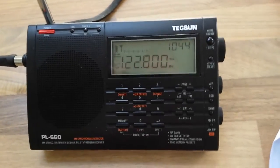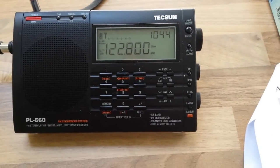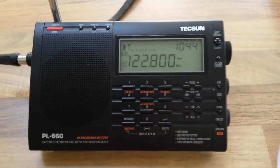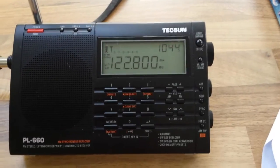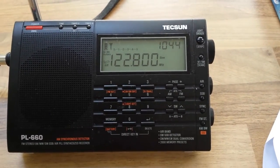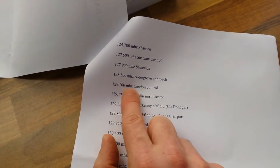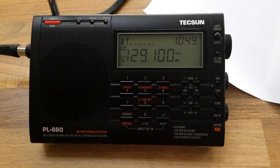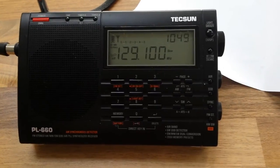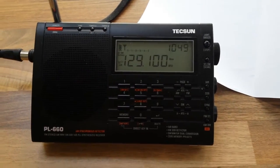So 122.8 MHz — I don't know what that is. It sounds automated. Maybe some of you air band guys can let me know. That's impressive — 129.1 is London Control. I don't know where that's broadcast from, or if there's a repeater or relay here in Ireland for that.